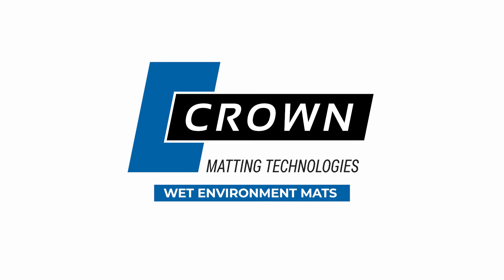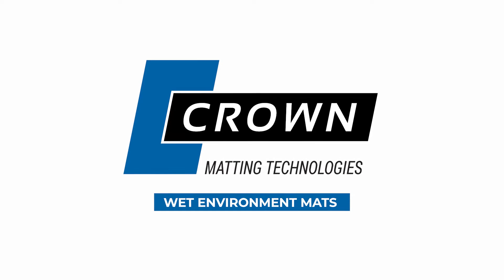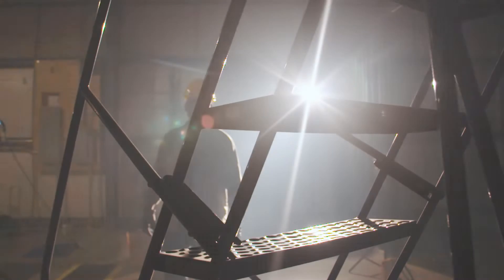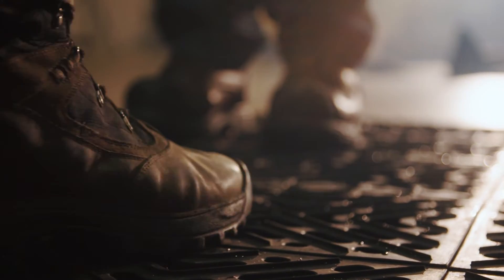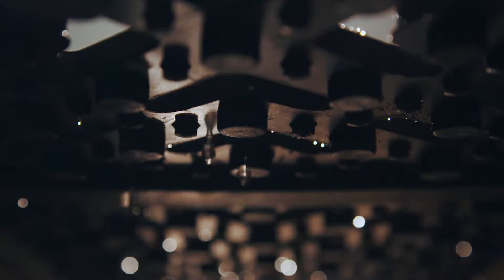Wet environment mats are designed to improve safety by reducing slip hazards. Crown Matting Technology's wet environment matting is designed with a drainage system that allows fluid to flow freely through the mat.